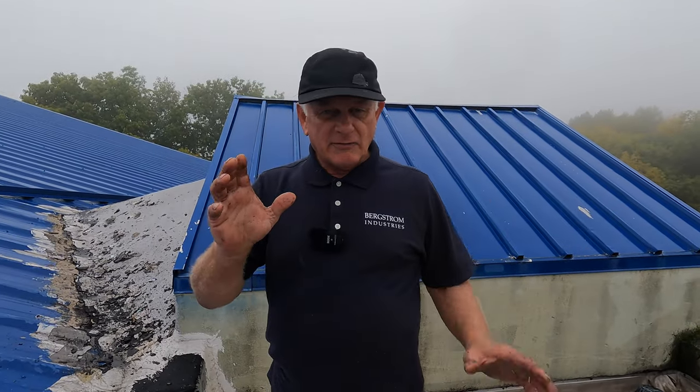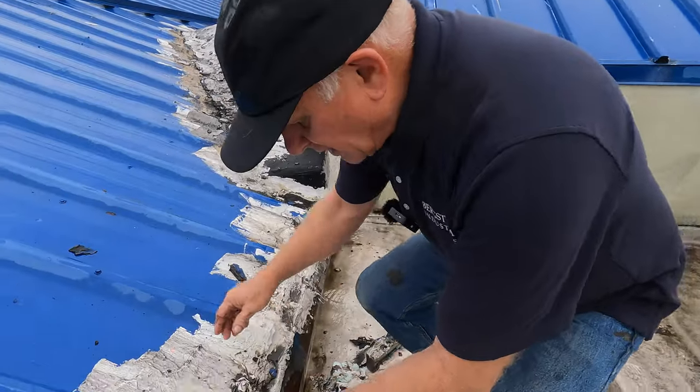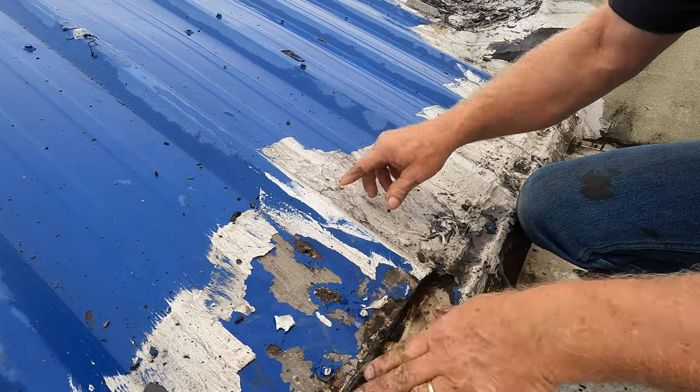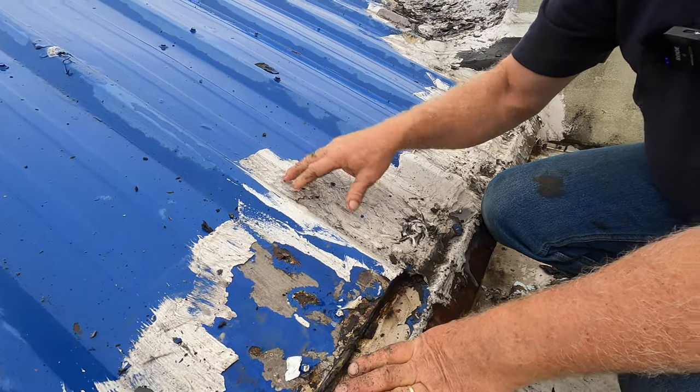I want to give you three no-no's to do on any metal roof — never, never, and never. First of all, never put silicone coating or paint over paint without cleaning it properly. Never do that.